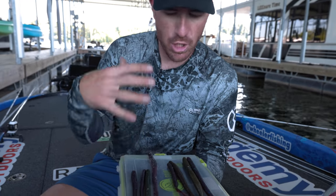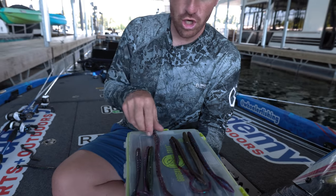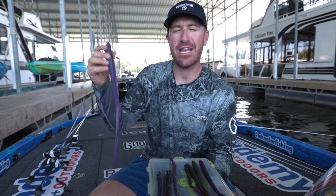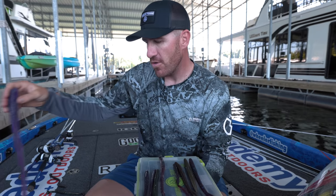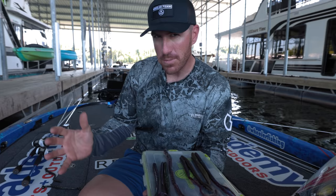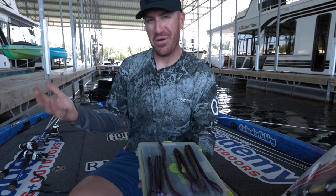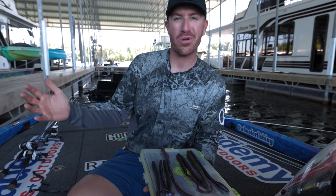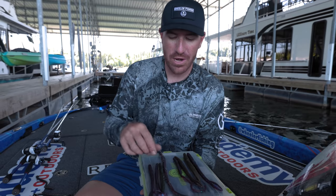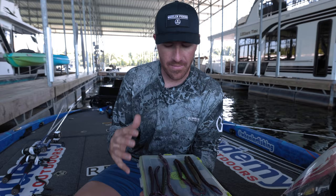Sometimes people think, 'I'm gonna get the biggest worm in the whole tackle shop and catch the biggest fish' — and it doesn't happen. Don't always think bigger is better. There's a lot more science to it, and sometimes it's just trial and error. Sometimes colors work better than others; sometimes they want a curly tail one day and a straight tail the next. That's what's so great about bass fishing.